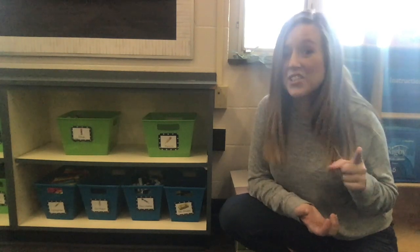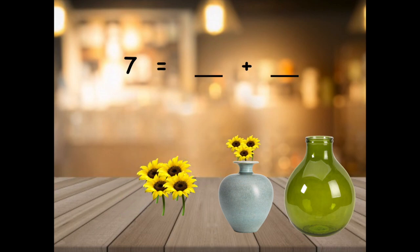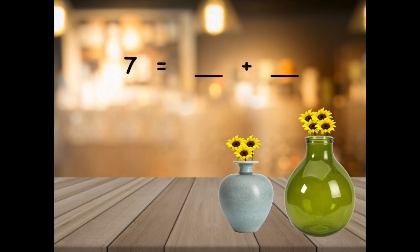Now let's check out some more math stories. Look at the beautiful sunflowers I picked. It's time to bring them inside and put them in my vases. I picked a total of seven sunflowers and I have two vases to put them into. There's so many different ways I could do this. For example, I could put three flowers in one vase and four in another. I could show this by writing seven equals three plus four.